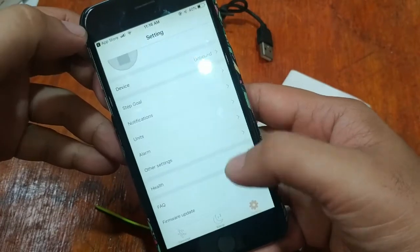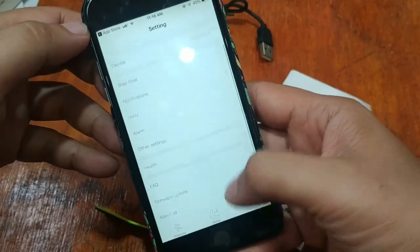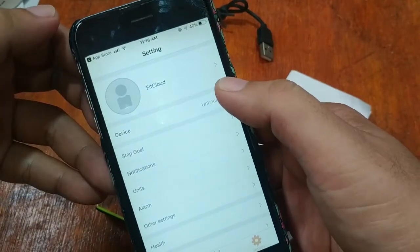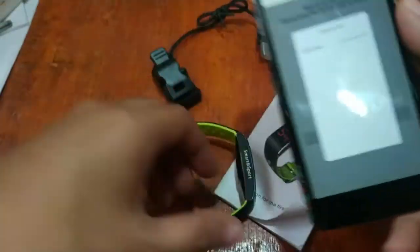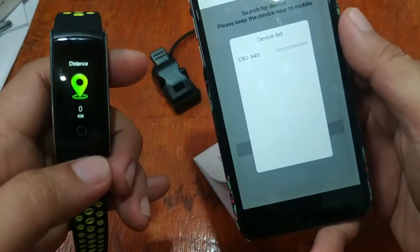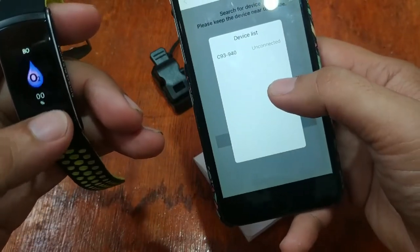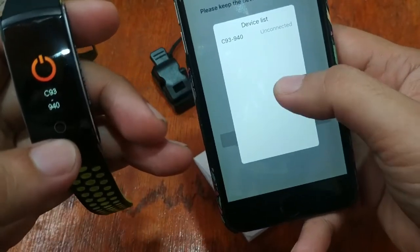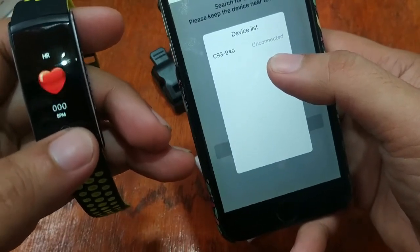Let's add the device first before we can activate some of the options. Here is the location — 'Device and Bound' — tap on it and it will search for the device. We have here the C93. Let's see if this is the correct device. The name shown is C93 94940.